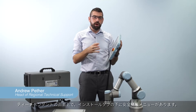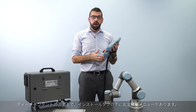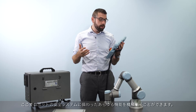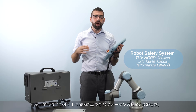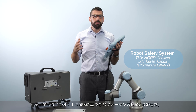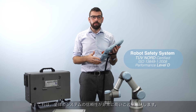Under the installation tab on the robot teach pendant, we can find the safety configuration menu, which allows us to set up all of the different aspects of the robot safety system. This whole robot safety system is certified by TÜV Nord according to ISO 13849:2008 to performance level D, meaning that the whole system is very reliable.